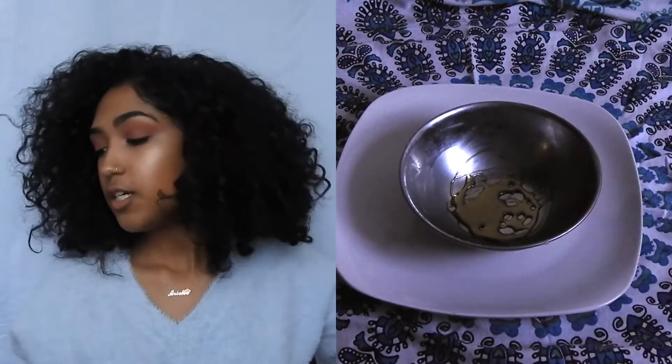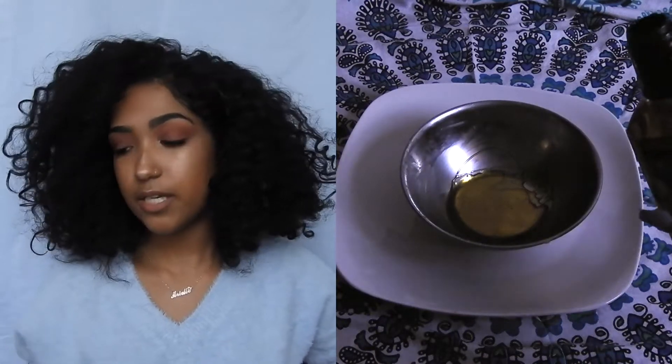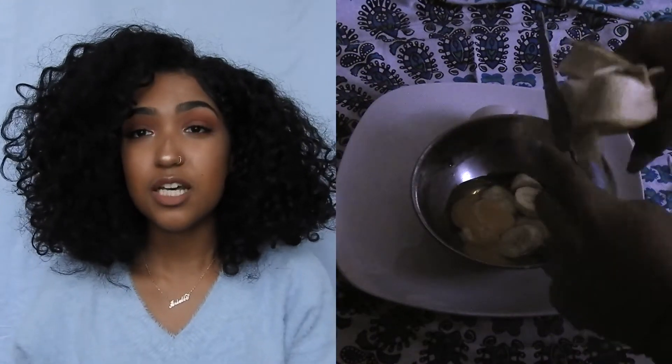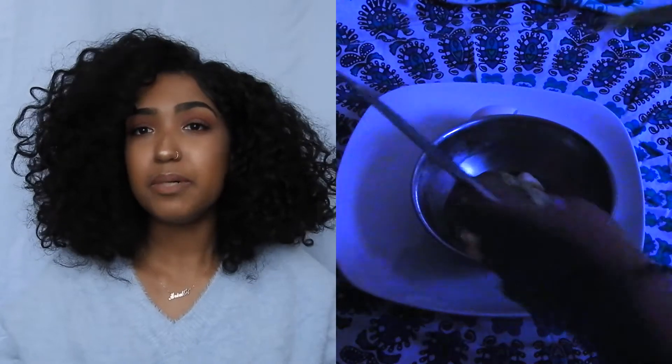For the full hair recovery mask — good if you have a lot of damage — you'll need honey, castor oil or flaxseed oil (in my case), an avocado, an egg, and a banana. This one's the messiest — you just gotta mush everything together. It's kind of disgusting, but it works.